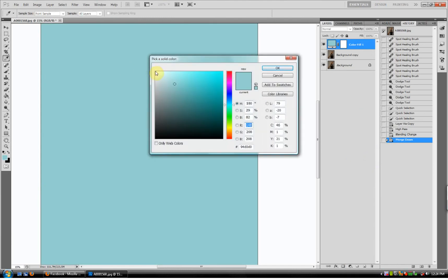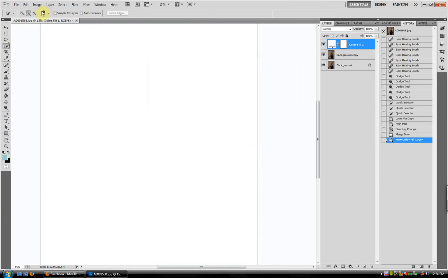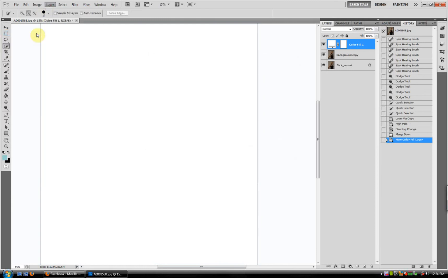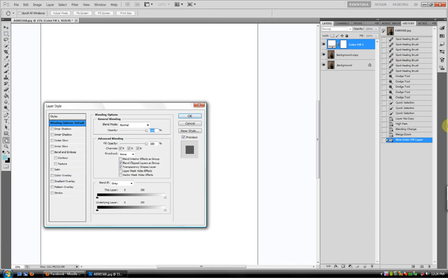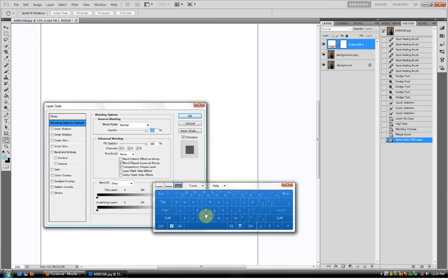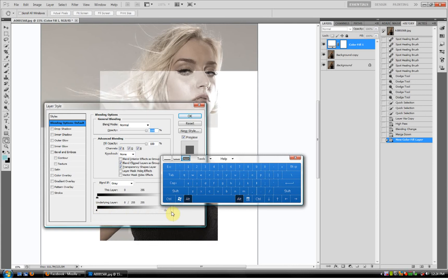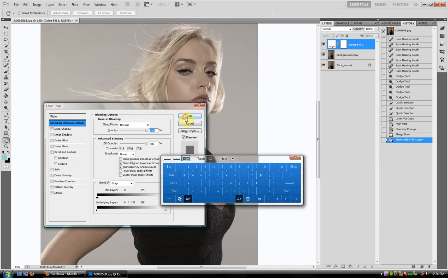Click on White. Layer, Layer Style, Blending Options. You want to hit Alt, black arrow on the bottom, grab one half, slide it all the way over. Hit OK.